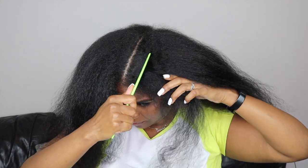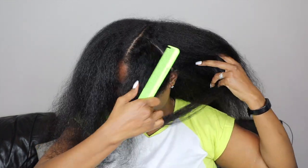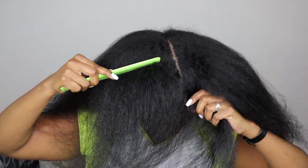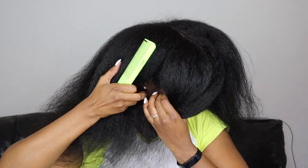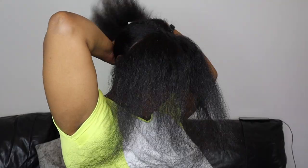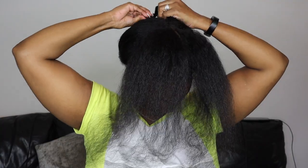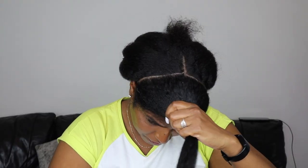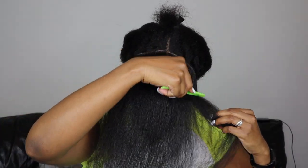Now I'm moving on to do the face framing layers, just to have some face framing bang action going on. I part about two inches from the part in and make a part down towards my hair. It looks like a big section but it's not that much because my hairline is quite thin, so if your hairline isn't like mine, just do an inch and a half, then pin the rest of your hair back.